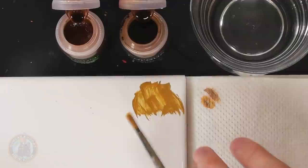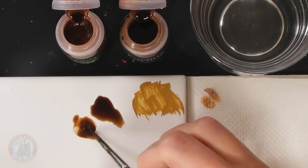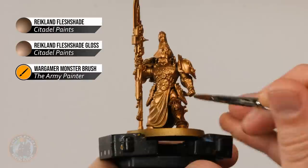By bringing the two paints together I get a more satin finish — still some lustre and shine but it won't just run off the model. I'm using a monster brush from The Army Painter. Mix roughly 50/50 on the palette, making sure they're nicely combined before applying. Then wash over everything that you want to be gold, including the details on the spear. Just pick a starting point and wash it all over so it settles in the recessed detail and gives a nice warmth to all of that gold.